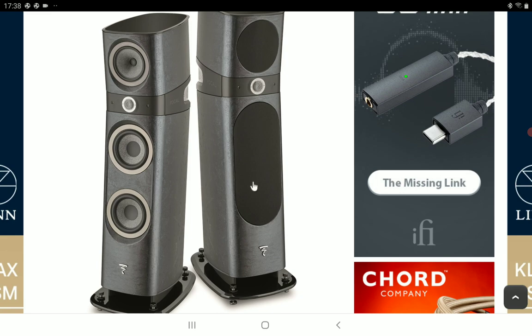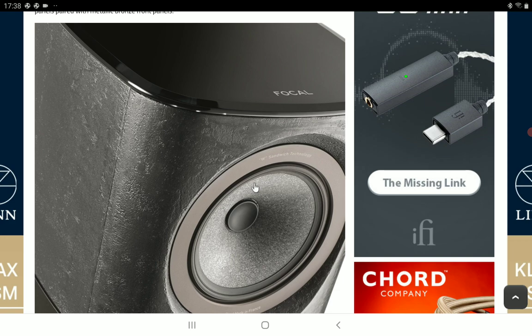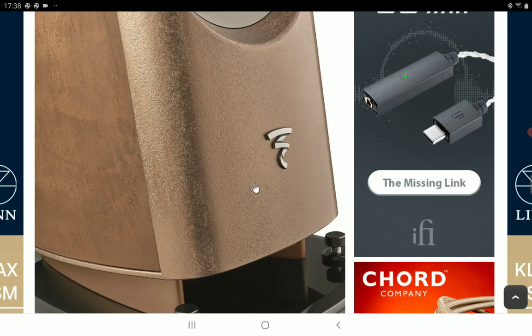Do check it out — details for the new finishes for the Focal Sopra speakers will be in the description below. Subscribe to the channel, like the content, and follow us here. See you next time.